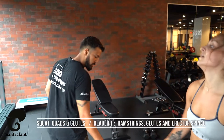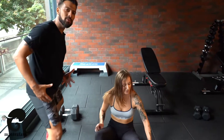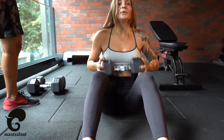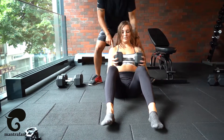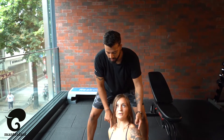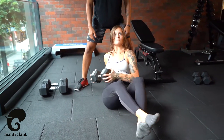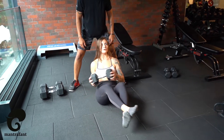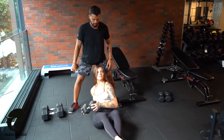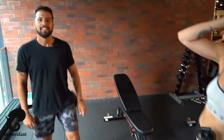And then we go for our core. Just take one dumbbell, lay down on the floor, and we're gonna do the Russian twists. The first variation: you can put your heels on the floor if you've never done it before. The idea is to rotate your upper body — not just bring the weight side to side with your hands, but actually rotate your upper body. If you can, put your heels up. You can also use a counter movement to help with balance, or try to stay with straight legs.